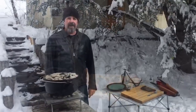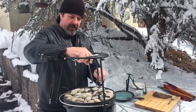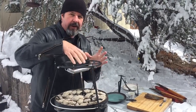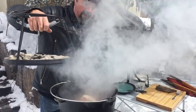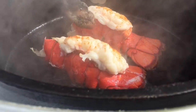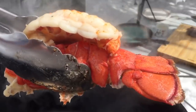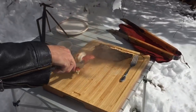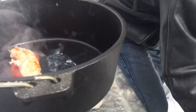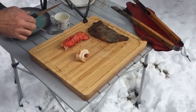I think the lobsters are done — I can smell them with the lid still on. They've been cooking about 15 minutes. We had 10 coals on the bottom and about 25 on top from the caveman steak. Look at that — pretty cool! That smells so good; that red color is beautiful.